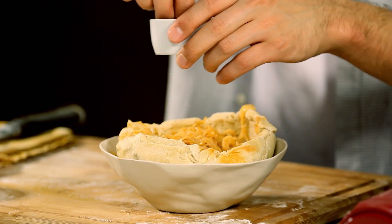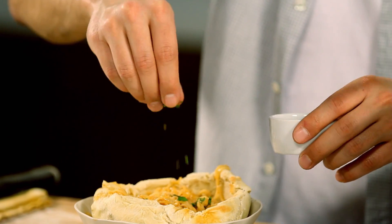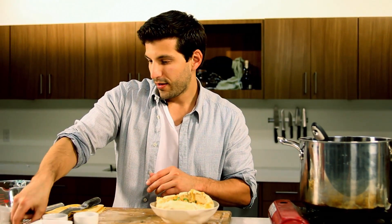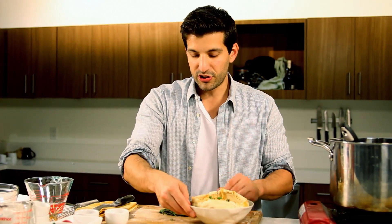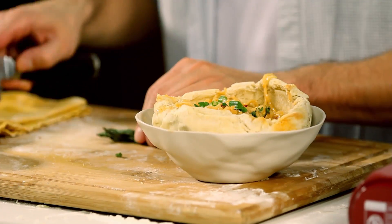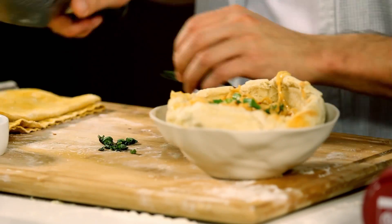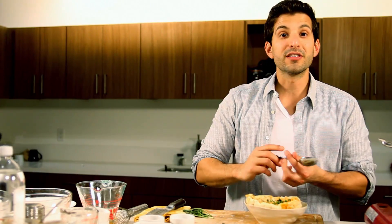We're going to throw some herbs on top as garnish: some oregano, a little bit of chili flakes, and some basil — we're going to chiffonade that, which is a fancy word for rolling it up and cutting it. Let's see how this broth tastes.